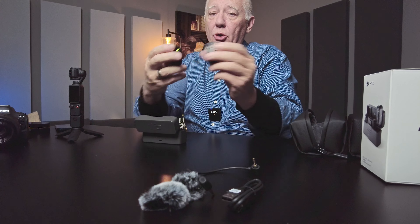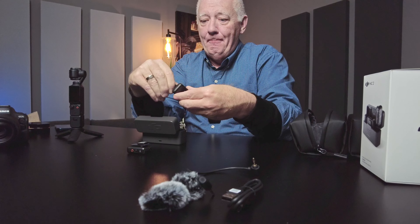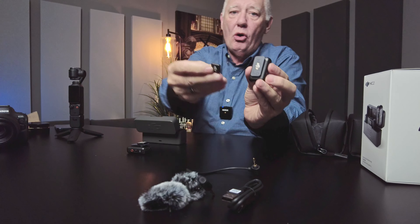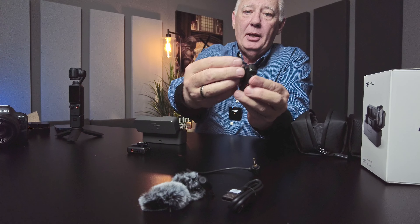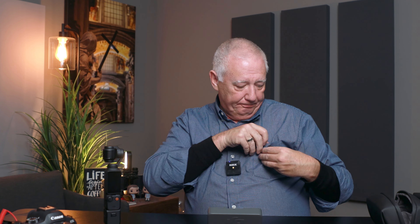You do get two microphones, and both of them come with a really, really strong magnet so that you can put it on. If you're wearing a sweater or a jumper and you don't have buttons, you can just put this on and it works. That's how I'm using the Rode microphone as well, but I had to buy that magnet separate — it does not come with the Rode microphone.